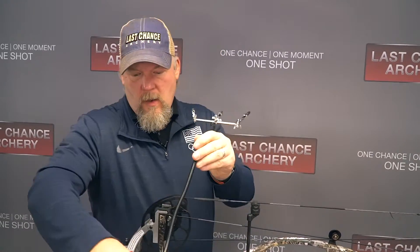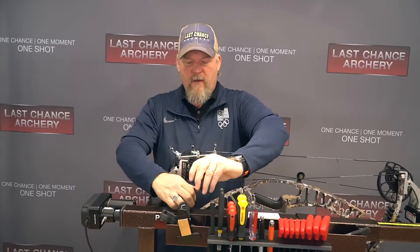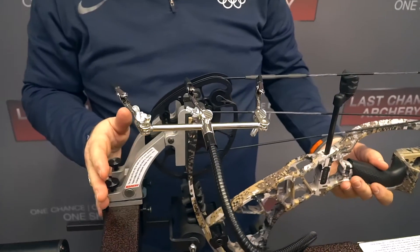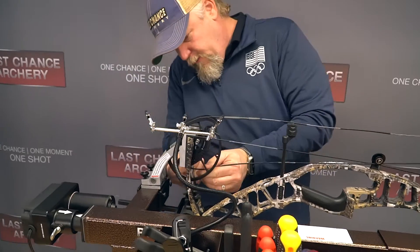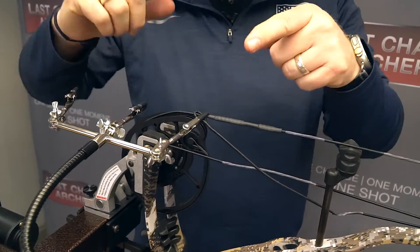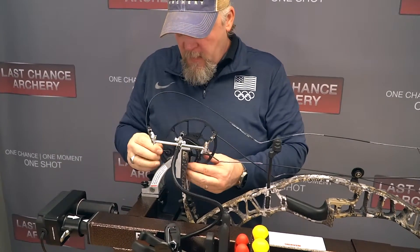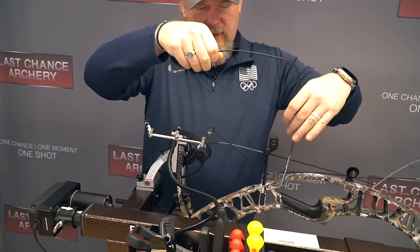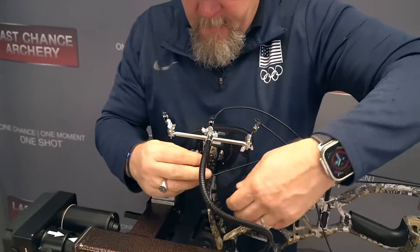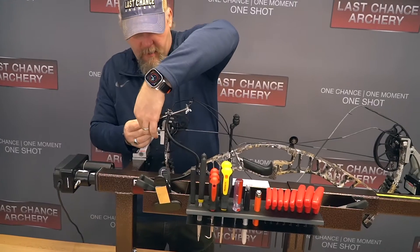I'm about to take the strings off and then completely relax the bow. One thing that makes this super easy — have you seen this clip? When I press the bow and take the cable off, I can clip that right in there, and that stops it from untwisting so you don't lose your sync in your cam. Then I'll move this one over, take the shooting string off, clip that right there, and rotate the cam all the way around. That makes it easy to pop that one off, and I'll put that one in the clip right there to keep everything out of the way and maintain the twists.